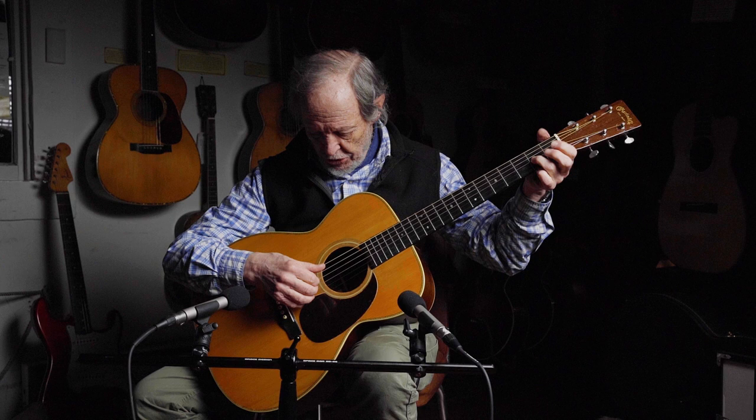Because the guitars are the same otherwise, pretty much. And this is deeper and sweeter than any other triple O I've ever played.